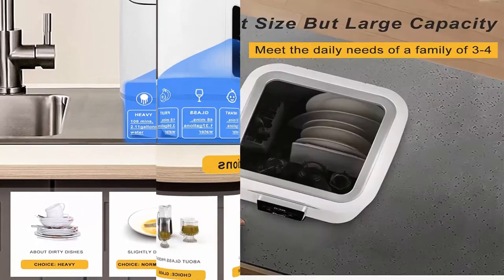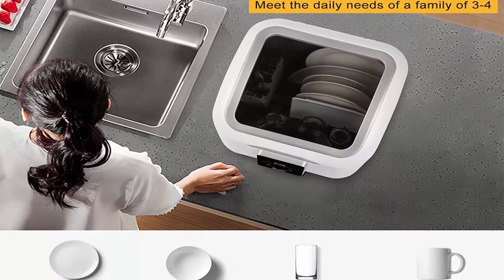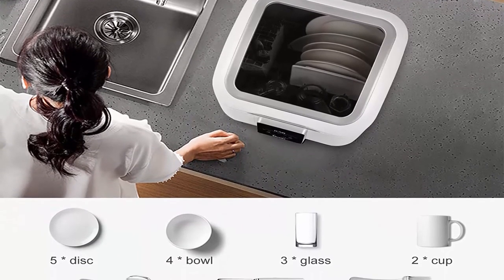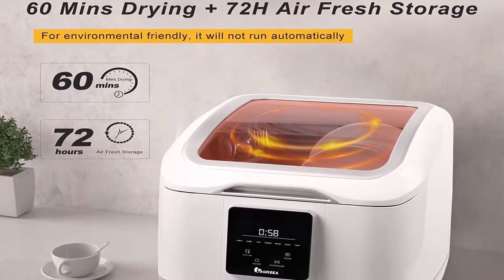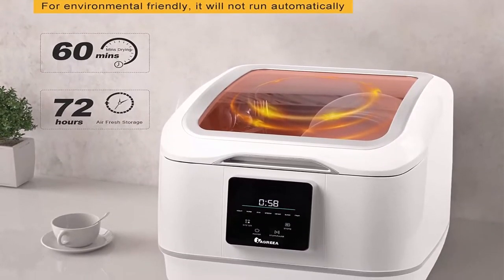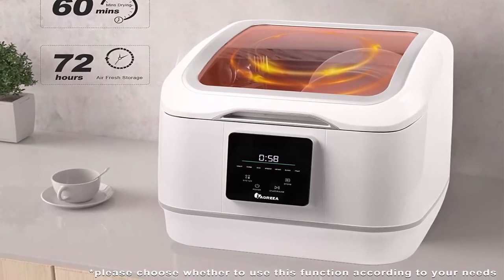Dimensions: product depth 16.54 inches, product height 16.93 inches, product width 16.93 inches, product weight 25.35 pounds, noise level 55 decibels. Practical design: LED touch screen display is angled to face you, increasing visibility and ease of use. The transparent big glass window lets you watch food stains get cleaned off your dishes in real time.